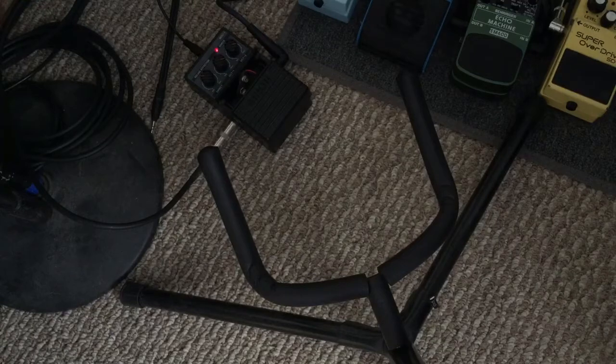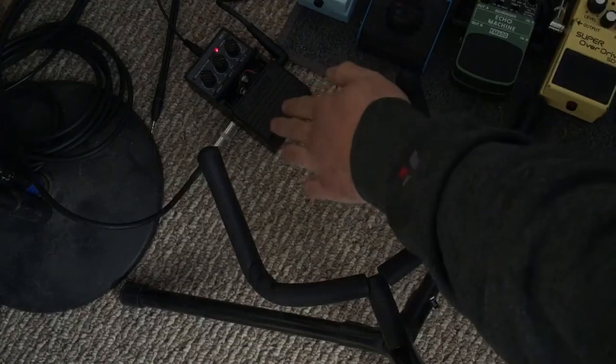Then for real fun, let's play a chord. Hopefully that's glitchy enough for you.